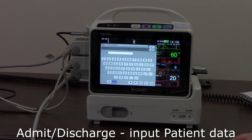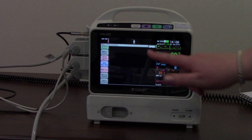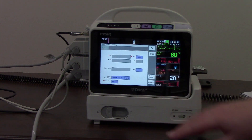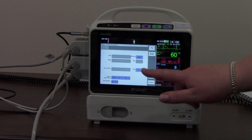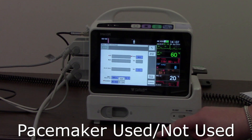We can input patient hospital number or ID, patient name, and date of birth. We can also indicate whether the patient has a pacemaker or not — used or not used.